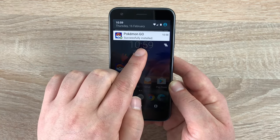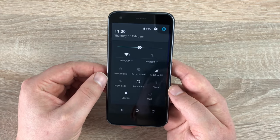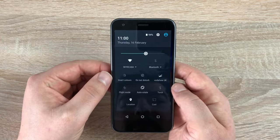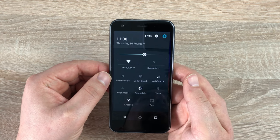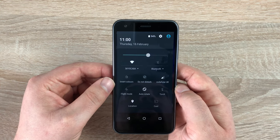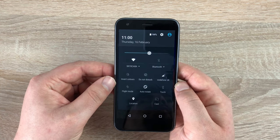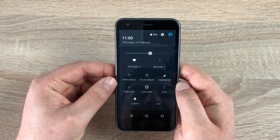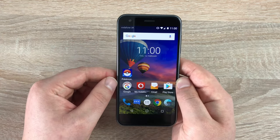Sliding down from the top shows the notification area — it's letting us know that Pokemon Go was installed and is ready to use, which we can swipe away. Pulling down with two fingers shows all your main quick settings: brightness, Wi-Fi, Bluetooth, do not disturb, and aeroplane mode. Do not disturb keeps notifications and signal but makes no noise or vibration. Aeroplane mode dismisses all signals and Wi-Fi completely. If you need more settings, press the cog at the top.